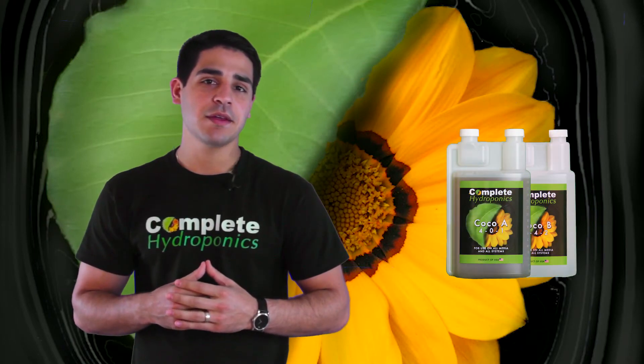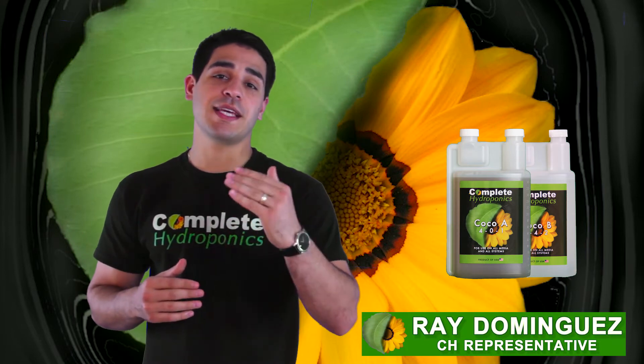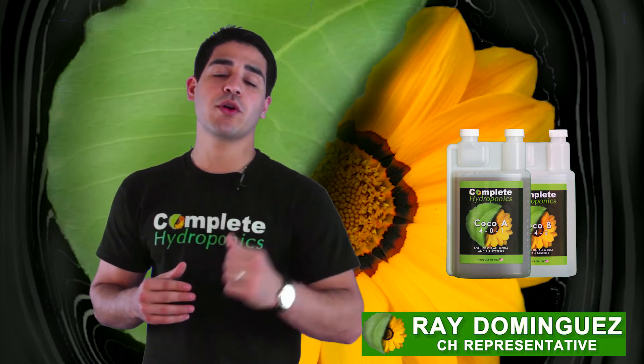Thank you for dedicating a couple of minutes of your time to learn about Complete Hydroponics Cocoa A and B. My name is Ray Dominguez and I will try my best to explain the intricacies of this two-part nutrient base.